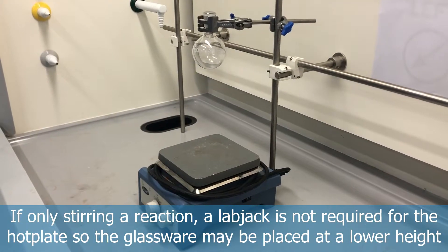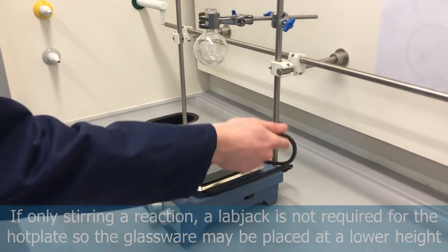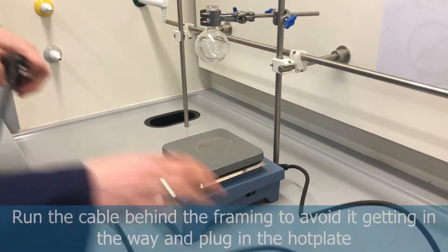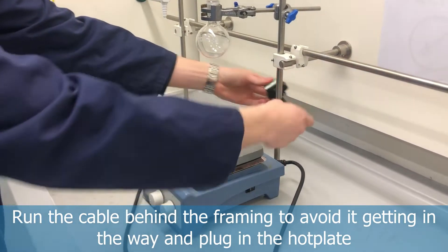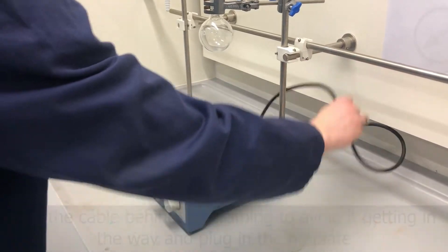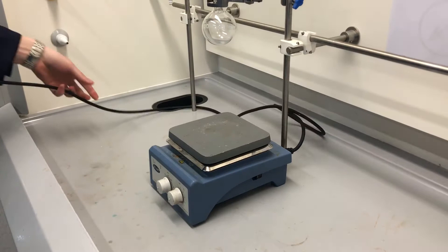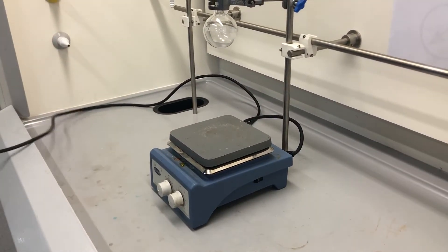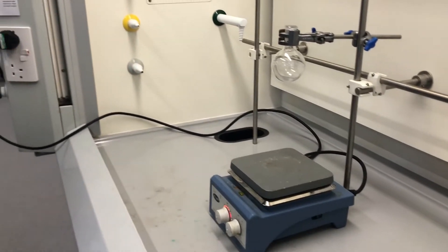If we're only stirring our reaction vessel we don't need to put a lab jack underneath it, as that's only really for raising and lowering the heat. So we can leave it on the floor of the fume hood. We'll make sure it's plugged in at the back of the stirrer and then wind the cable around the framing, which removes it out of the way of any glassware and, as we'll see later, stops it from getting tangled in the lab jack.